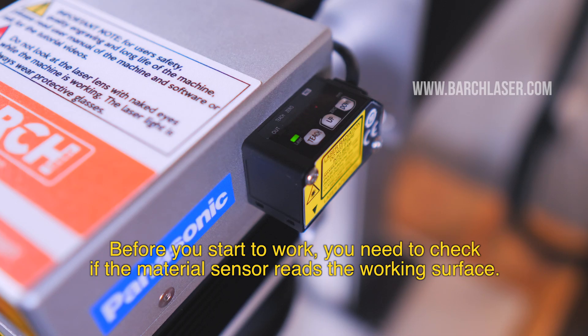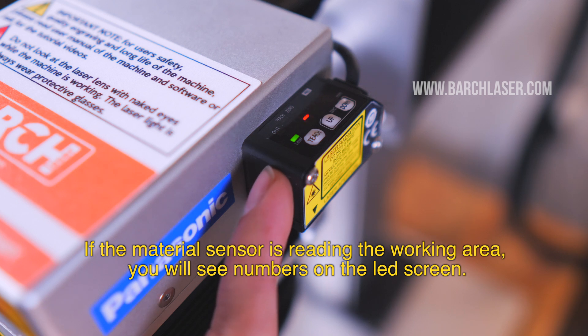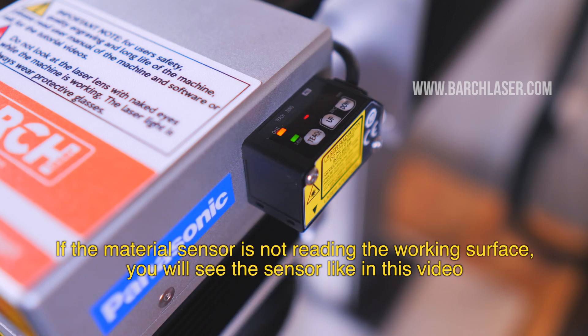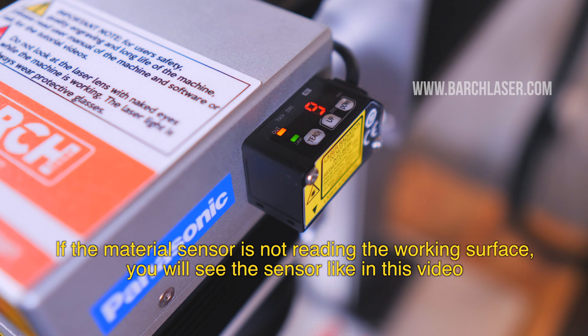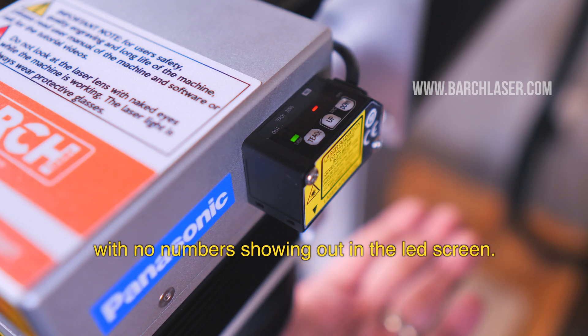Press the green button to activate the red laser view. Before you start to work, you need to check if the material sensor reaches the working surface. If the material sensor is reading the working area, you will see numbers on the left screen. If the material sensor is not reading the working surface, you will see the sensor as shown in this video, with no numbers showing on the left screen.